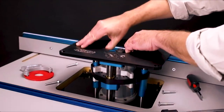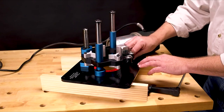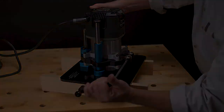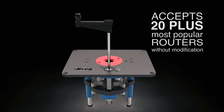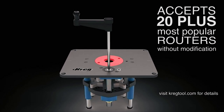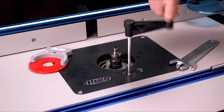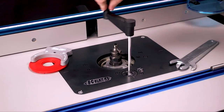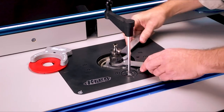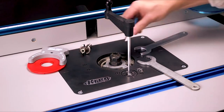You'll appreciate those features from the moment you mount your router in the lift. Just position the clamp locks on the heavy-duty router carriage to match your router, slide the router in, and then tighten a locking bolt on the carriage. The Precision Router Lift accepts 20-plus popular router models just that easily without modification or the need to purchase additional adapters. Installing router bits is incredibly easy — instead of having to reach under the table or remove the router entirely, you can simply raise the router up to access the collet from above the table. This dramatically reduces the time and hassle of changing bits, so you'll spend less time getting ready and more time routing.